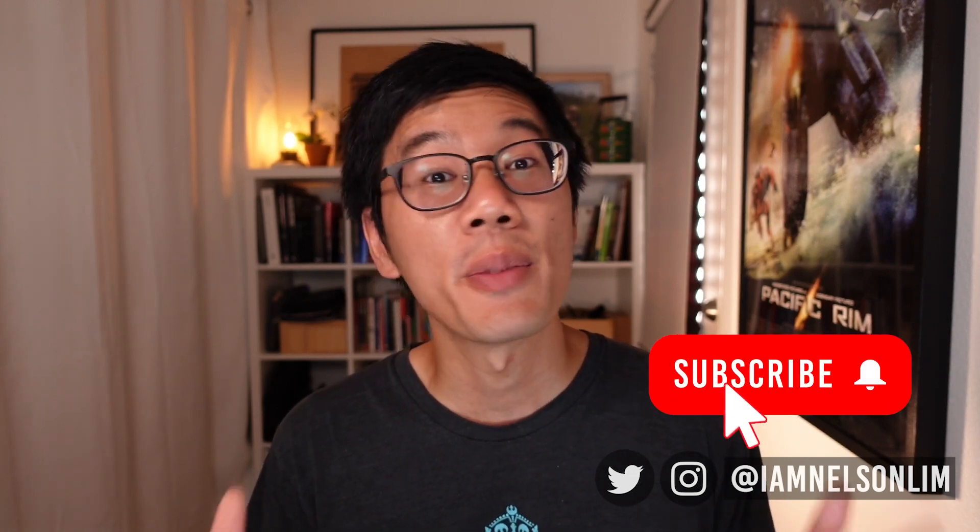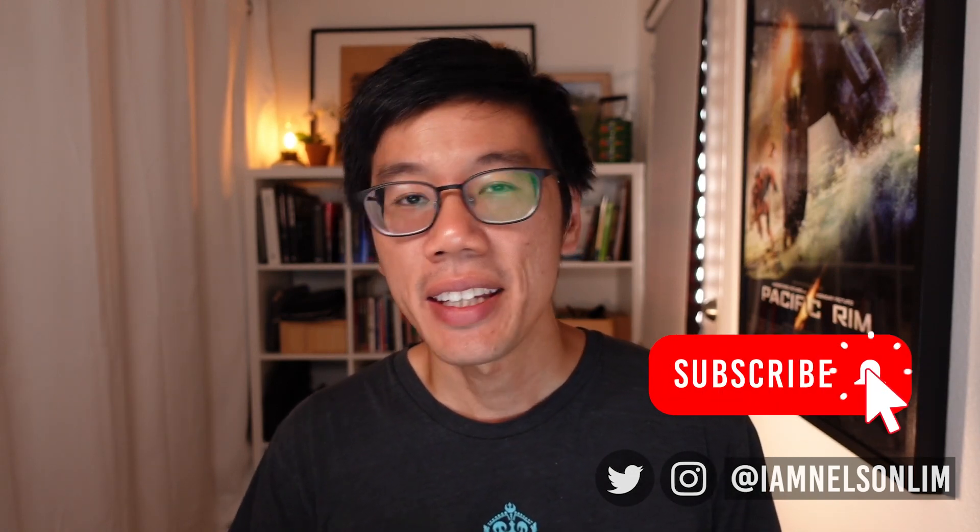If you like to hear more of this kind of stuff, remember to subscribe to this channel and hit the bell button so you get notifications whenever I produce new content. A quick caveat: the art and science of color calibration and color management is a very deep one in the area of CG and visual effects.